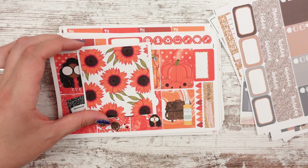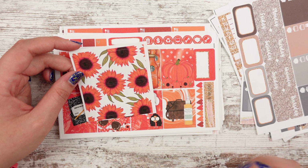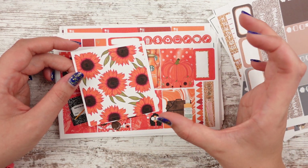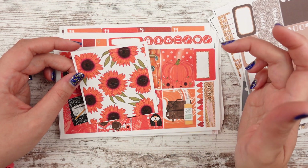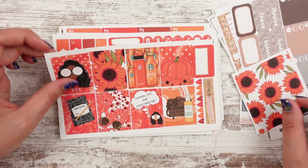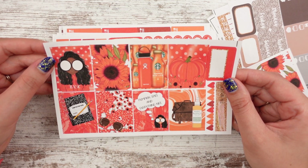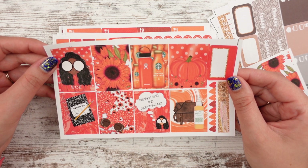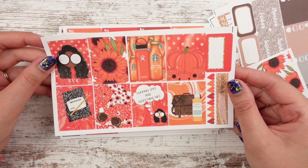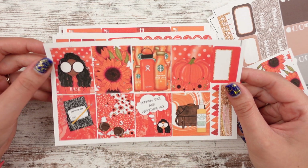Oh my goodness, be still my heart. So do I need to make like an orangey red sunflower? I think I had one of those paper flowers last year that looked like this. Maybe I need to make that out of cardstock this year, but I love this spread so much. So it's like a pumpkin spice latte spread, which is perfect because I am working on pumpkin spice new releases — not sure if that's this week or next week.